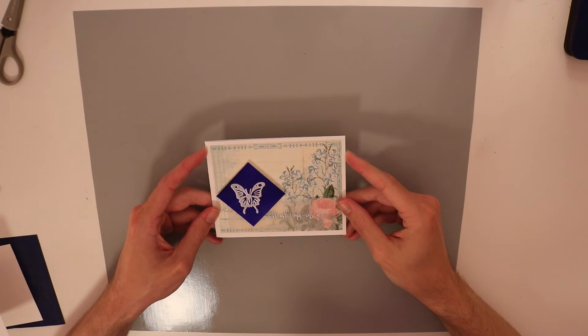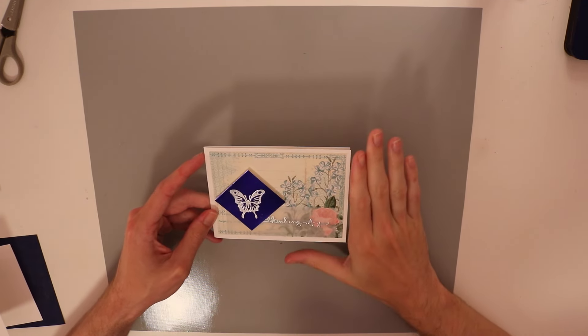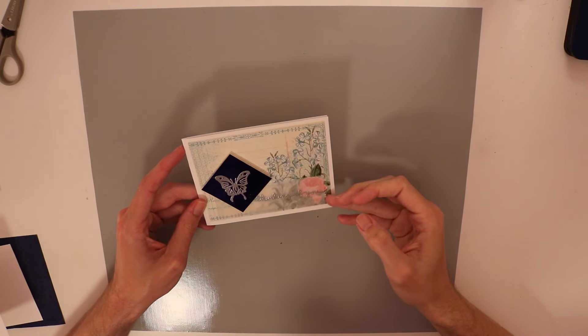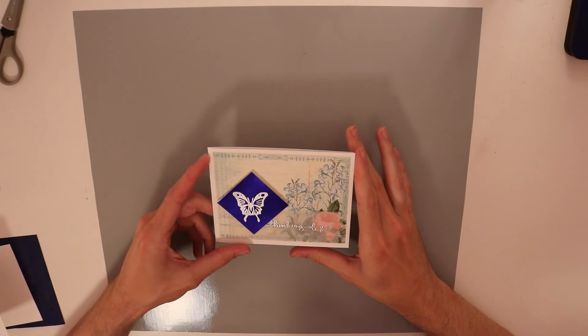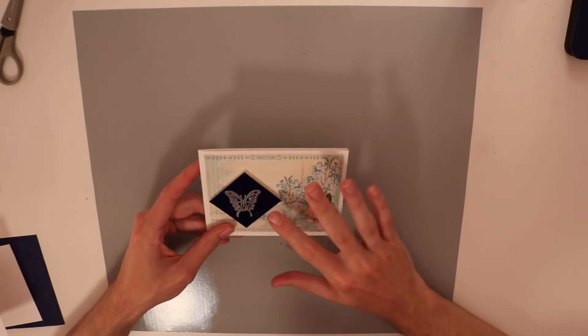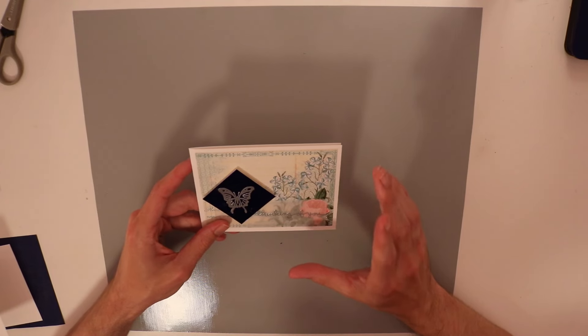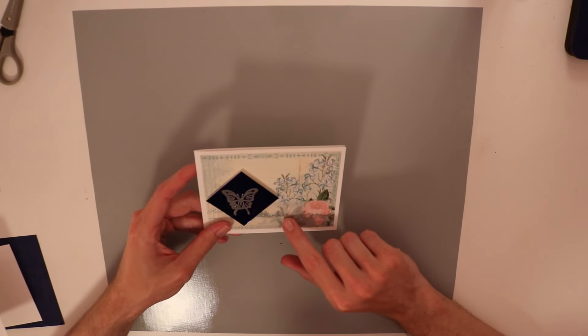Hey guys, it's Ian the Off-Kilter Crafter. I hope you're having a great day today. Today I'm going to be working on this card again — this is going to be a kind of redo. Many of you have asked me to go back and rework this card. This was the 10-minute card challenge that I did with a whole bunch of other YouTubers and Periscopers.